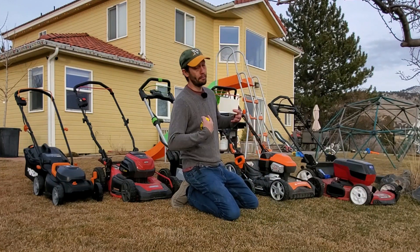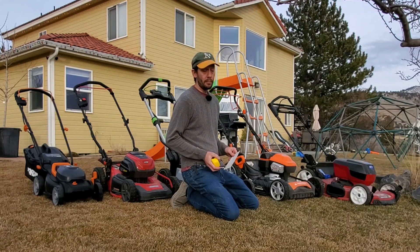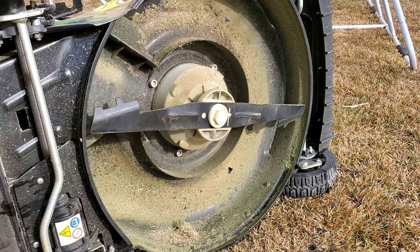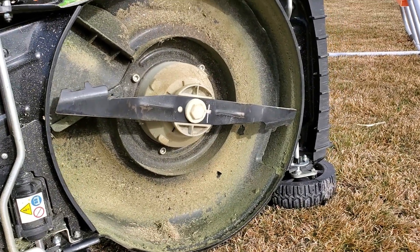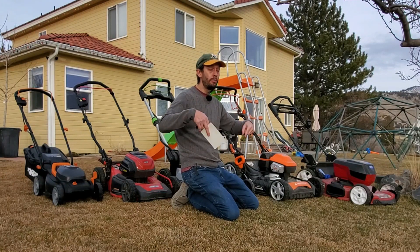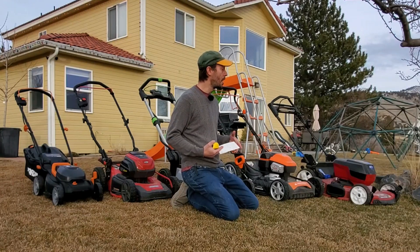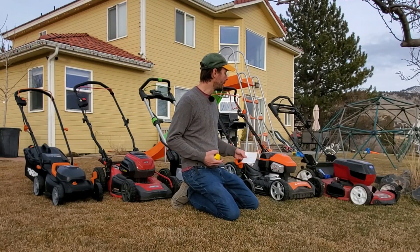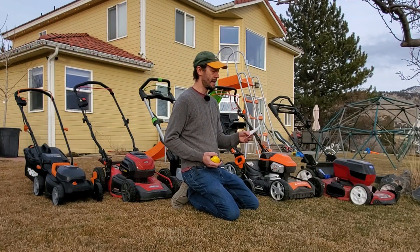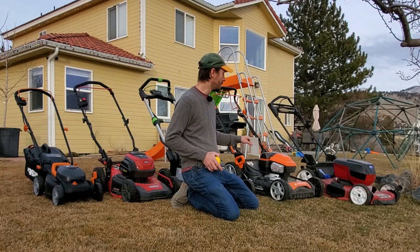Over here, the Yard Force has according to their manual a 3,000 RPM and it's pretty much the biggest, widest single blade of any battery mower that I know of. Greenworks does have a 25-inch lawnmower but that's a two-blade system side by side, so the individual blades on that Greenworks are not as wide as this one. At 3,000 RPMs and 20 and five-eighths inches in diameter, you're looking at 184 miles per hour tip speed.